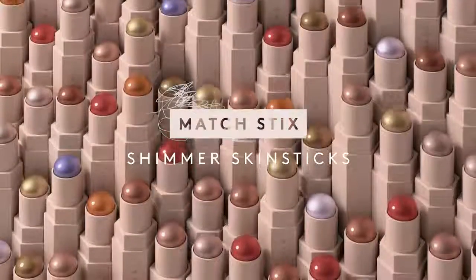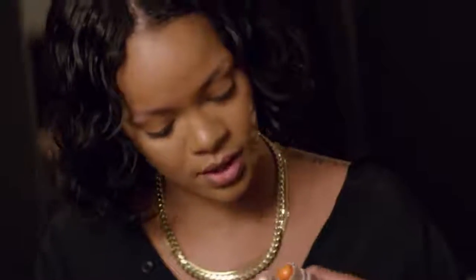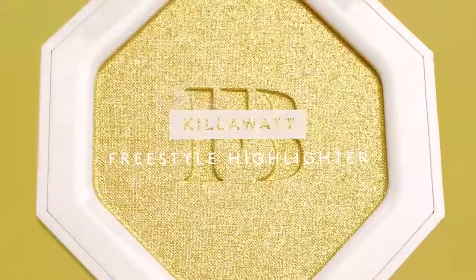Shimmer sticks. I like to look at these shimmer sticks like I look at my clothes in the closet. Eventually you probably have like eight of these between the matte sticks and the shimmer sticks. The Kilowatt Freestyle Highlight is such a high shine — look at that.